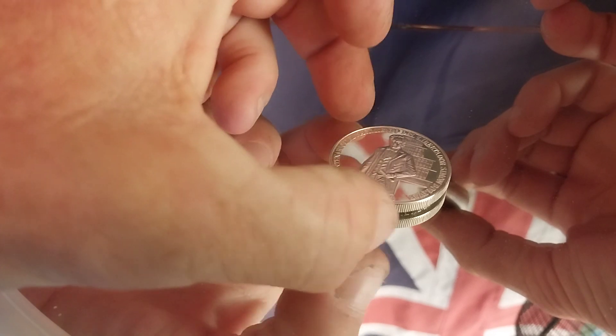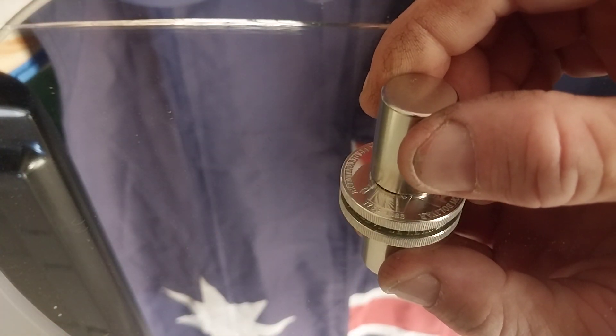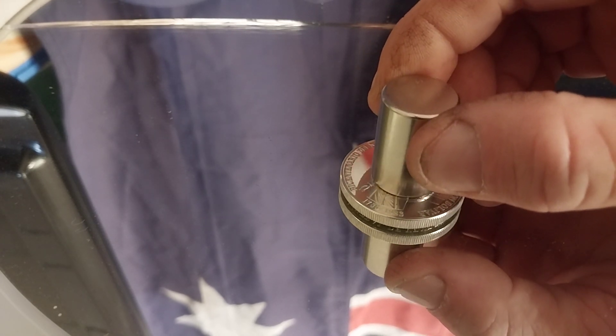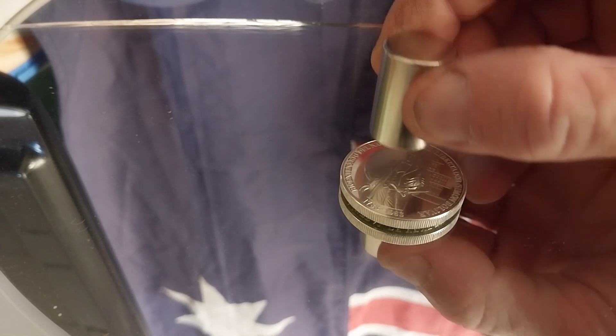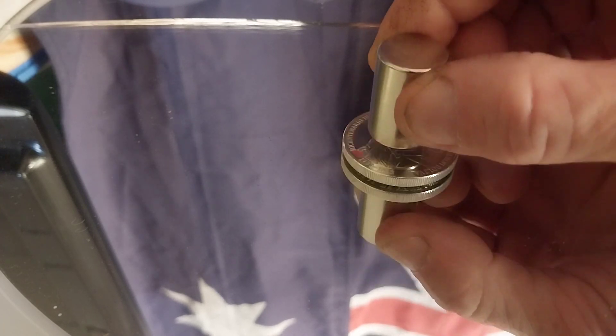Very, very slight. Doesn't really have the feel like silver does. It's there but it's very miniscule. It's right down, nearly touching — but it moves it.